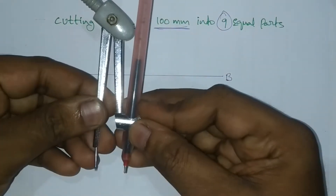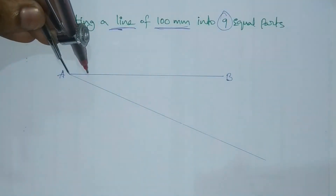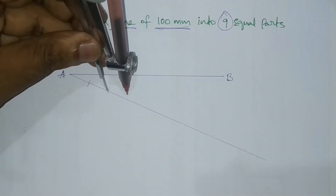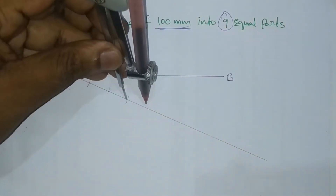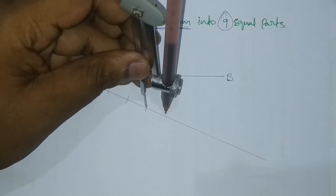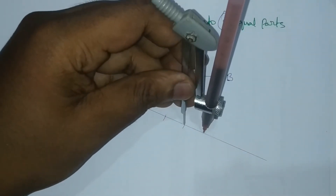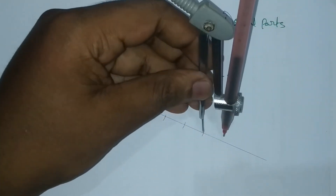We will use the compass to mark equal divisions with the same radius repeatedly along the inclined line.